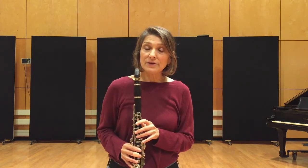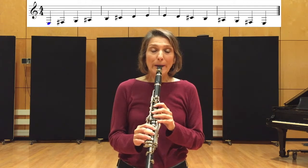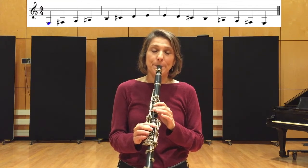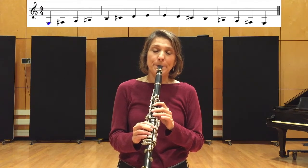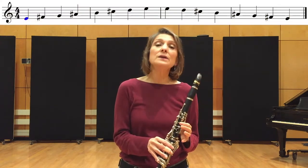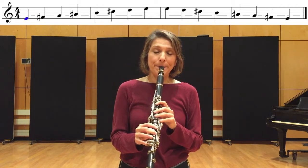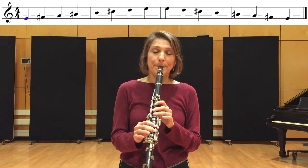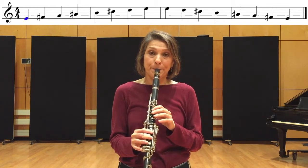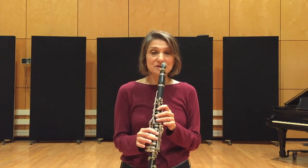So let's try it together. We'll do each octave at a time. [Counts in and plays.] And now starting on this E. [Counts in and plays.] I used a slightly different fingering coming down but that's okay — either one works. Now the upper register, starting on this E.